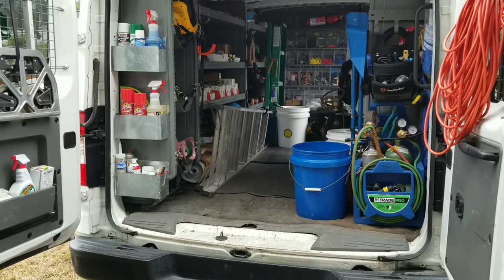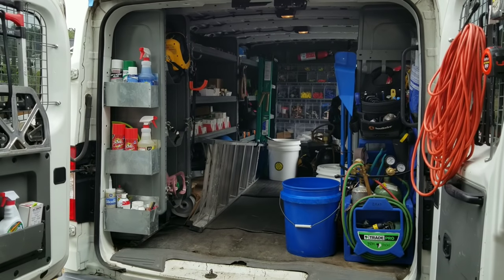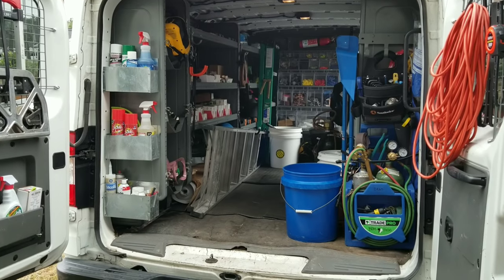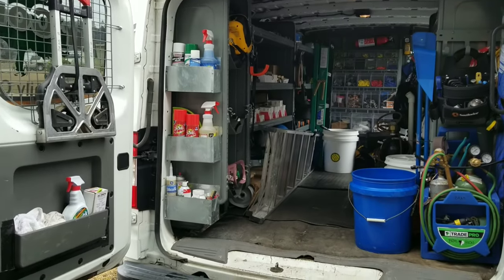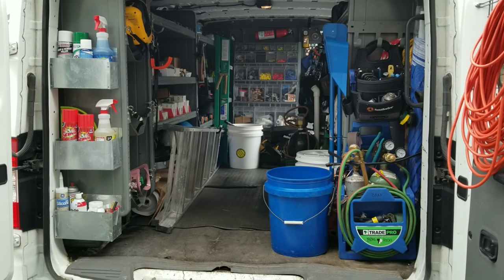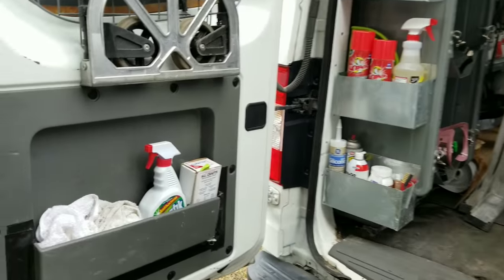This van I've only been in for about two months now. This is a Nissan 2014 NV2500, I believe. We'll give you a little tour and show you what I got, what I'm working with. Some of the stuff on here is company issued, others are my own. But we'll just start back here.